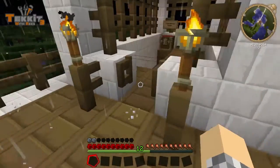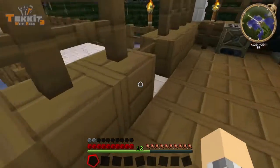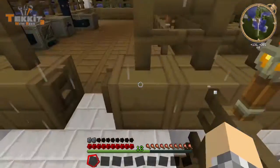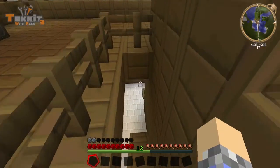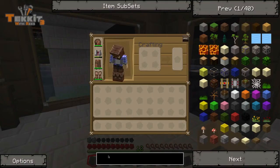We're also going to, in this episode, sort of build up our water supply, our water energy system. There it is down there, and right now it's not really making that much power — it's making hardly any, to be honest. But we're definitely going to change that, and I'm going to show you guys how right after we get done with the MFE.